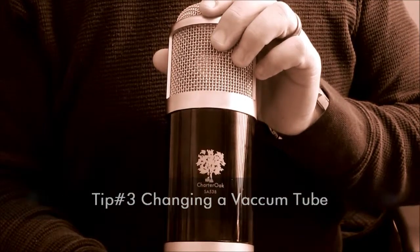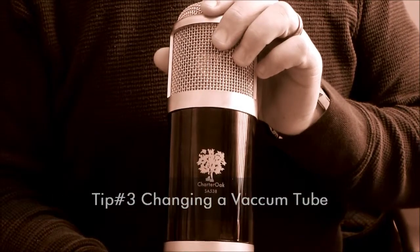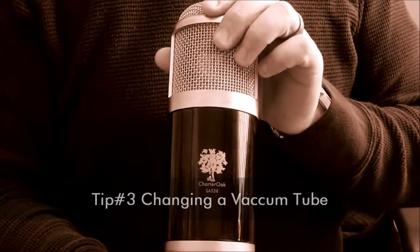Today we're going to show you how you can change the sound of your SA-538 or 538B microphone by changing the amplifier tube.